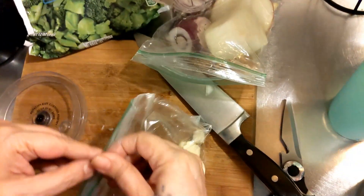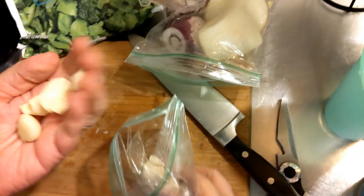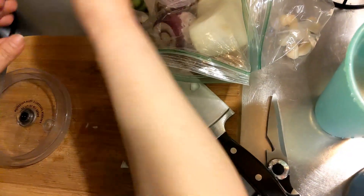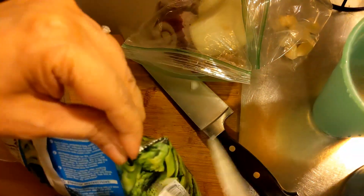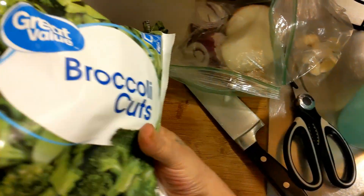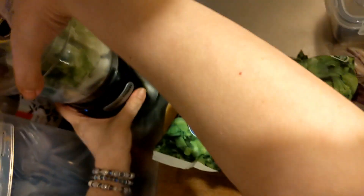I've got some peeled garlic here. I'm going to add about five cloves. And some broccoli heads — add some broccoli to this. Oh, you are going to love this rice. Let's get a little bit in there — it's going to be noisy.